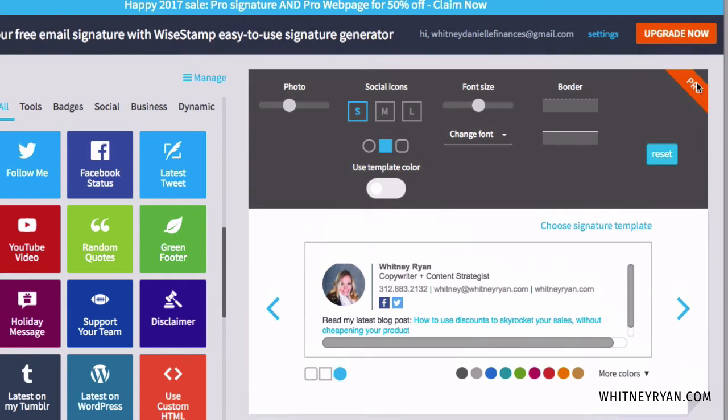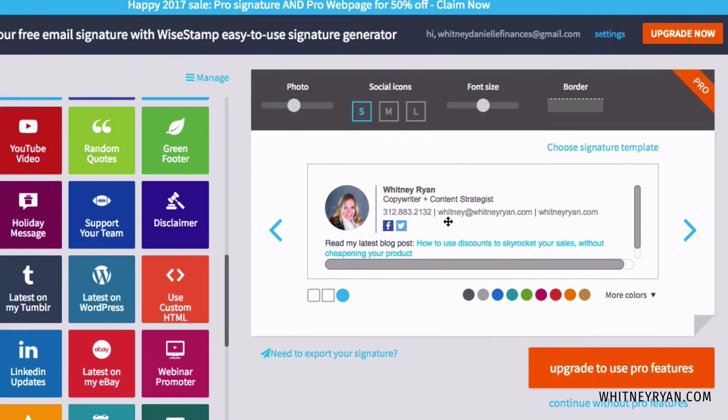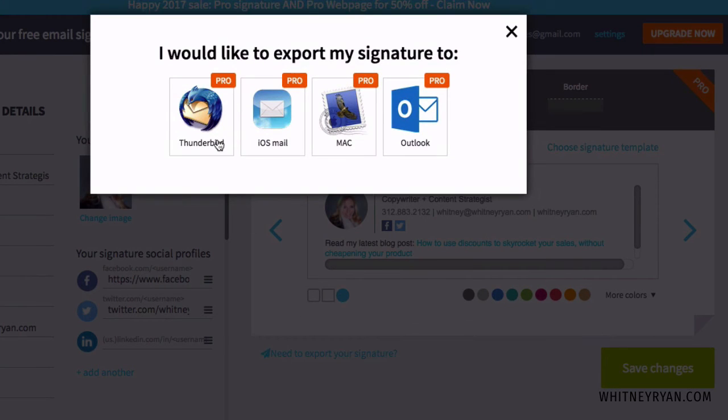You'll see an 'upgrade now' option for the pro version. I personally use the free version — I think it's great and good enough for what I need. But if you do want to upgrade, there's a lot more flexibility and customization. Either way, you're going to have a cool looking signature. By default, WiseStamp connects with Gmail, which is what I use for my work and personal emails. If you want to connect with another email server, you can click to export your signature — you can connect to Thunderbird, iOS Mail, Mac, or Outlook. It looks like those are all they currently connect with, and you do need a pro account for that.